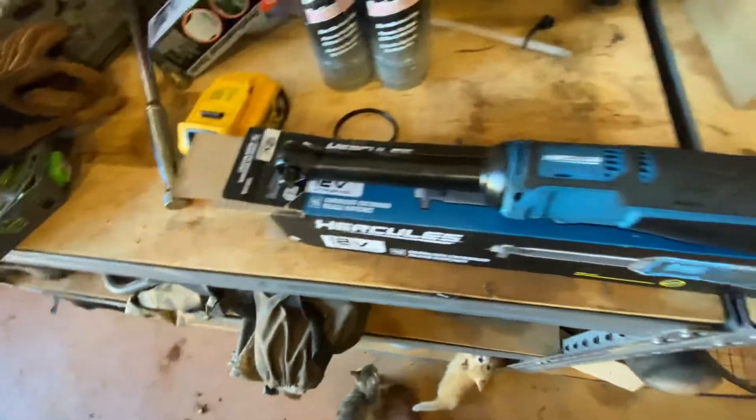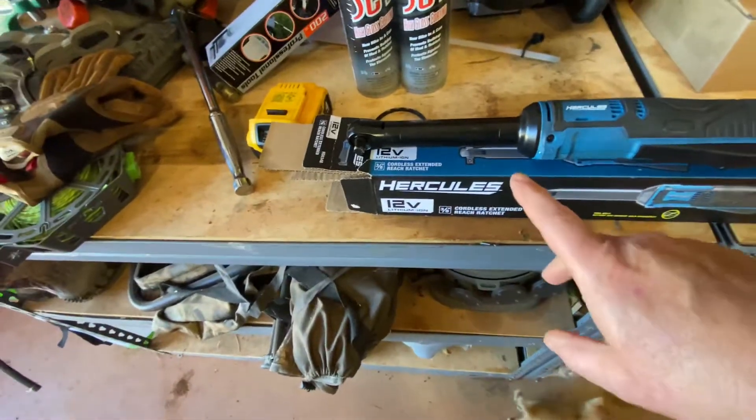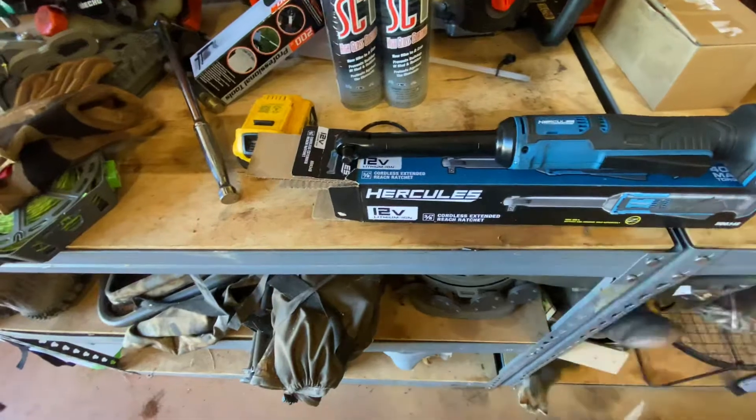I've used it a handful of times so far. It's got a longer reach than your standard ratchet, which I didn't really want — I just wanted the regular size — but this is all they had, so that's what I had to get.